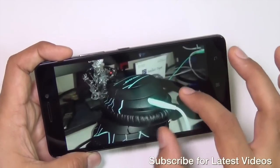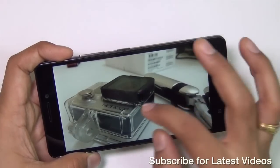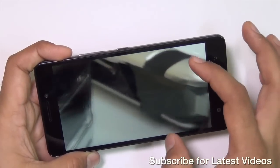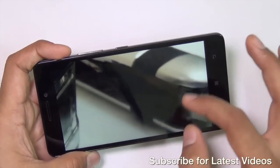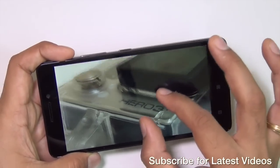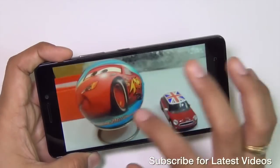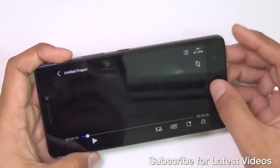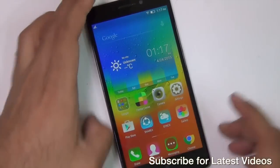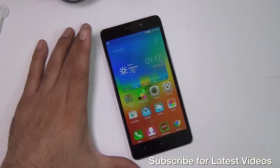This is another shot taken in slightly lower light, and you can see the darker parts are grainy compared to the brighter parts which are very sharp and well focused. Overall, this is a good camera in the 9,000-rupee segment and it is not bad when it comes to performance. If you compare it with phones in the 9,000-rupee price segment, it is definitely an impressive camera.